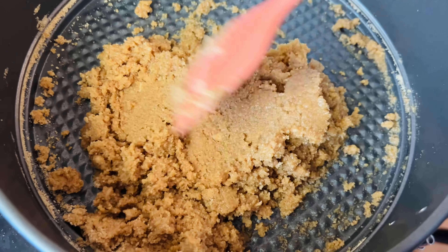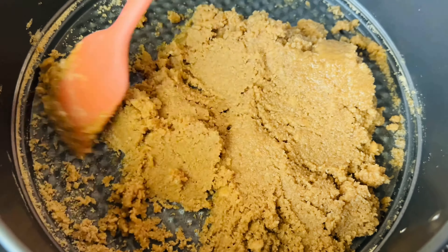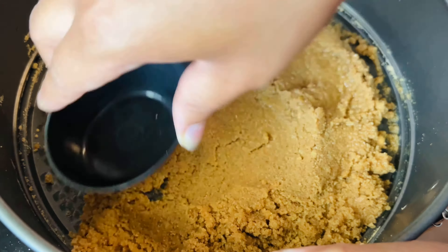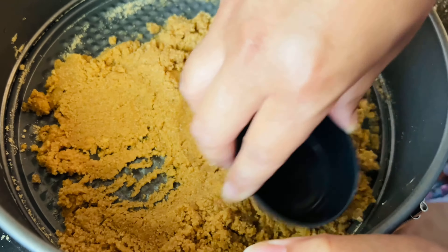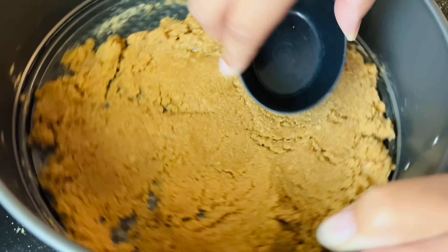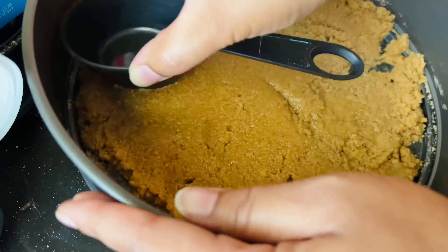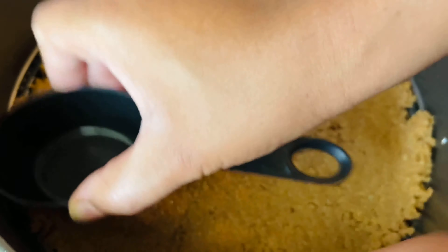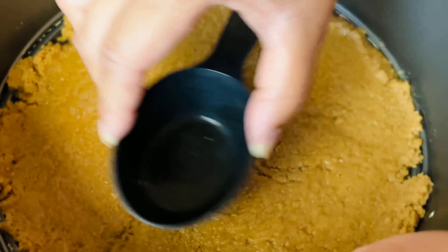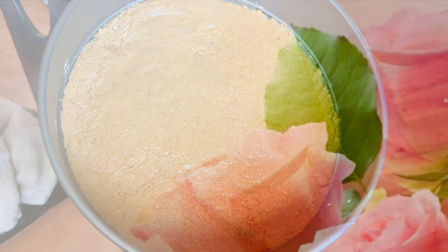Once the crust is ready, I'm going to smash it down to the bottom of the pan. I use my measuring cup to press down and get the crust around the pan — you can use a glass or your hand too. This process takes less than a minute. You can bake the crust in the oven briefly, but I like to put it in the refrigerator until after I finish making my filling. Both still taste great.